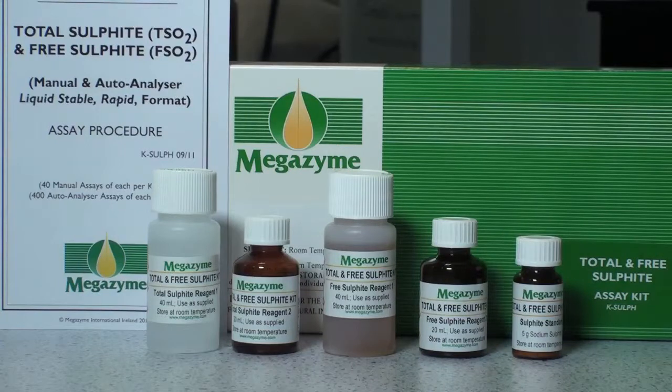As delivered, the kit should contain one instruction booklet, one bottle of Total Sulphite Reagent 1, one bottle of Total Sulphite Reagent 2, one bottle of Free Sulphite Reagent 1, one bottle of Free Sulphite Reagent 2, and one bottle of Sulphite Standard.